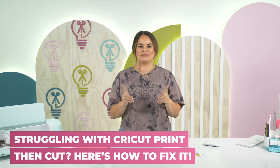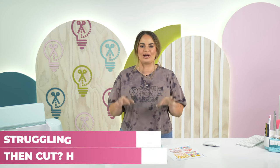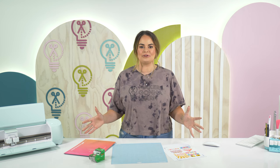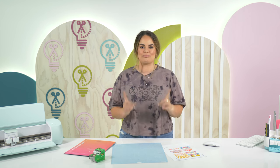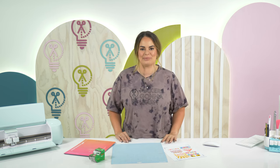If you are someone that feels like you are constantly struggling with print and cut, then you are in the right place. Today, we're going to go over so many different things to help you overcome those struggles and make you a print and cut pro. My name is Lauren, and I'm a craft producer here at Makers Gonna Learn.